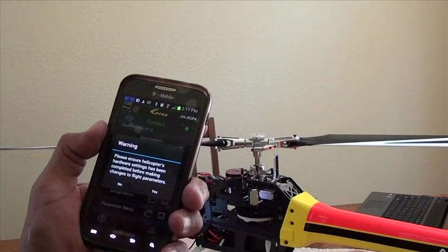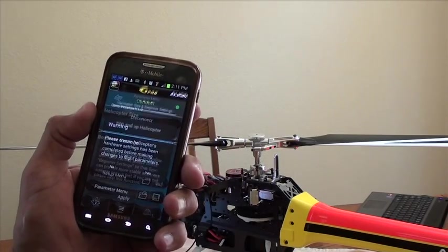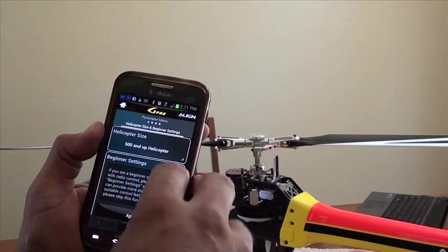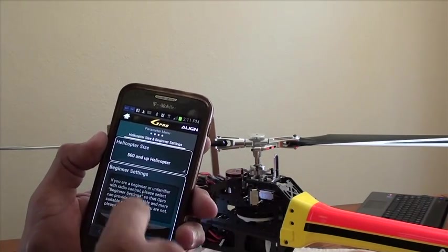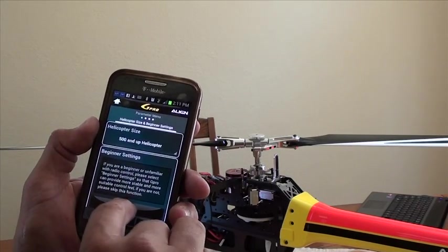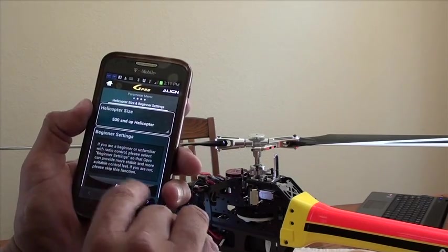Please make sure your hardware setting has been completed before making changes to flight parameters. Helicopter size: 500 and up — of course I have a 700, so that's why it says that. We're going to hit this arrow. Don't click apply, because if you click apply, that's going to select the beginner settings. We don't want that right now.